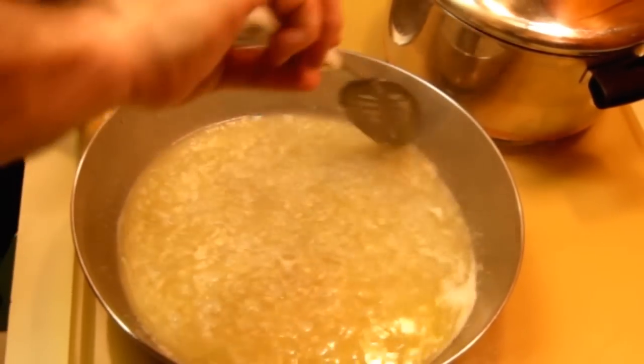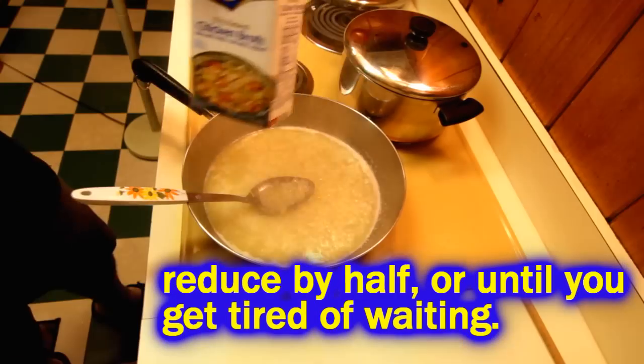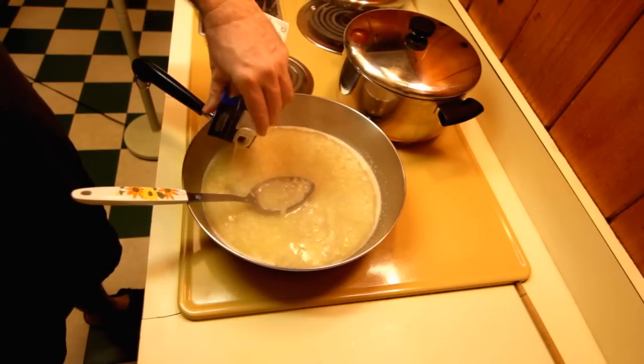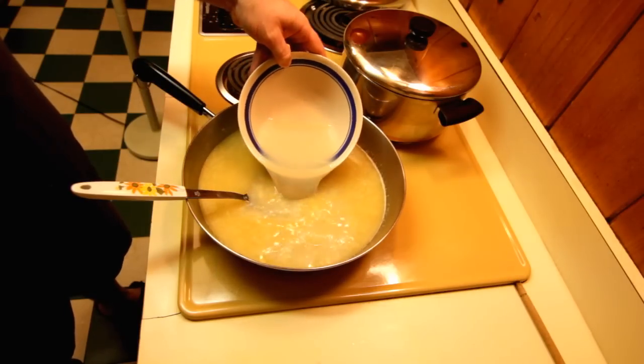Then we're going to let that simmer for about five or ten minutes and let it reduce down a little bit. Once it's reduced down, we can add a little bit of chicken broth — I'm going to put about a half a quarter in there. Then we're going to put in the clam juice from our cans.